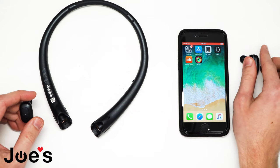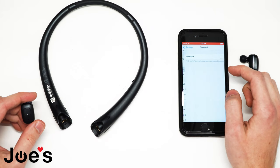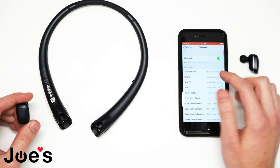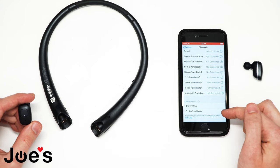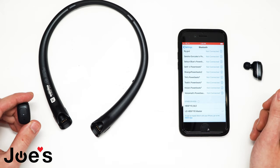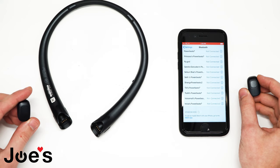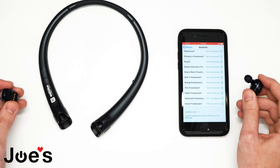From here, go to the settings menu on your device. Go into Bluetooth and turn on your Bluetooth. Once your Bluetooth is working properly, scroll to the bottom and you should find your device. It should be called LG HBS F110 Master. Click on it. Now your earbuds from your LG Tone Free are connected to your device.